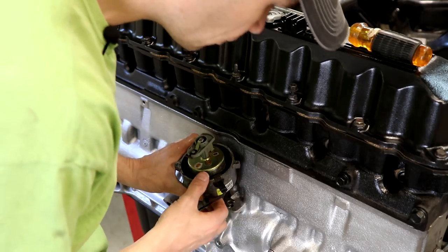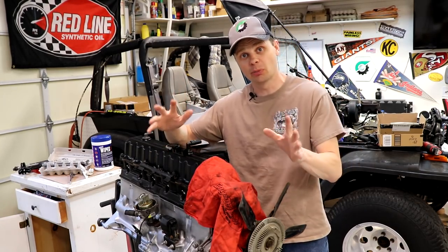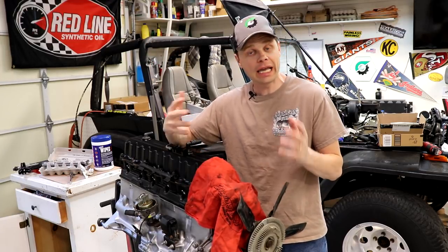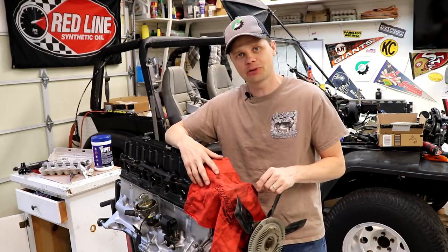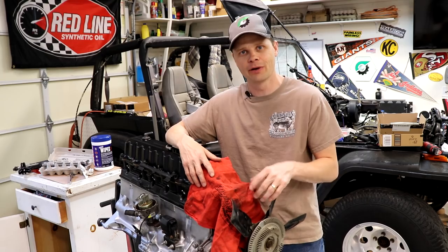There we go. We're gonna continue next week with getting all the rest of these accessories on, so be sure to watch for that video. In the meantime, check out my next one right up here, and if my videos have helped you out or you want to support the Jeep Solid Garage, check out my Patreon page linked in the description below — some of my favorite tools and things down there as well. Thanks for watching.